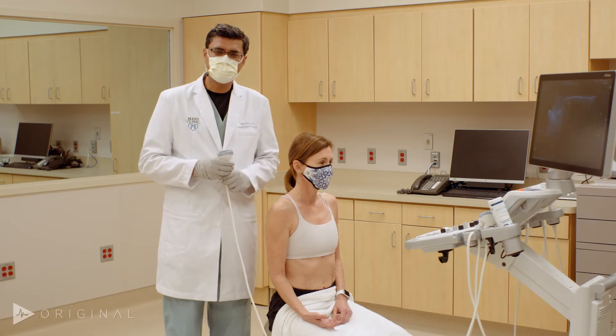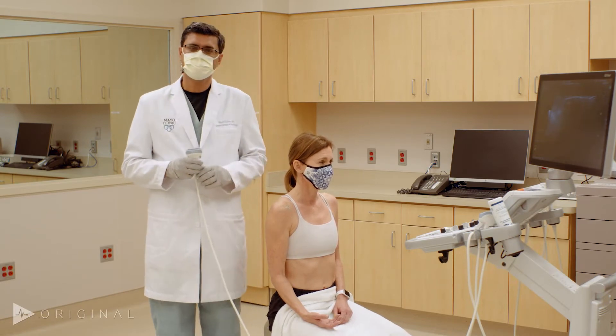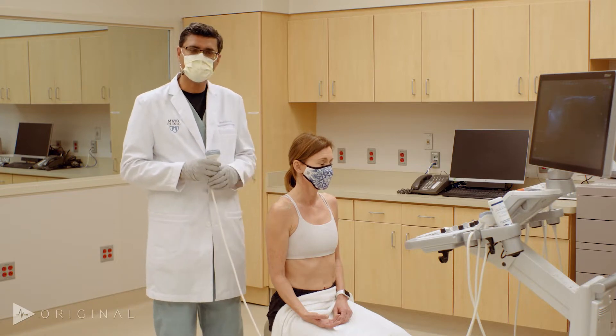Hi, this is Dr. Dahir from the Mayo Clinic. I am the chair of the ultrasound division. We are going to have a short demonstration of the shoulder joint and how we do the ultrasound examination.